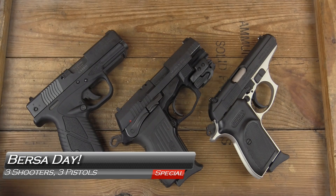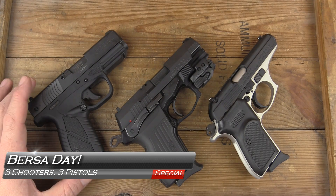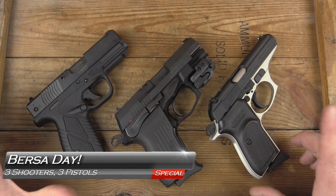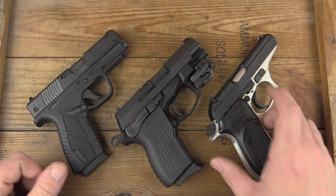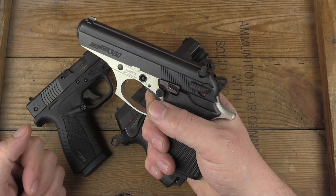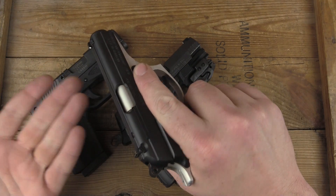Hey, welcome back to GB Guns. Thanks for joining us. You may have seen some of the campaign information out there of Begin with Bursa. It's basically saying these guns are super affordable and pretty nice for what you pay.